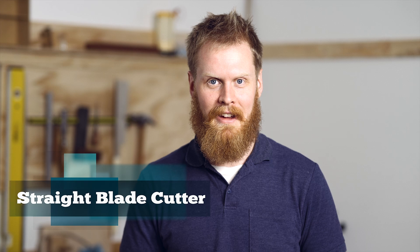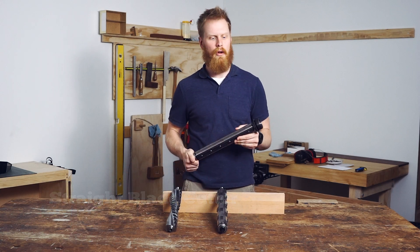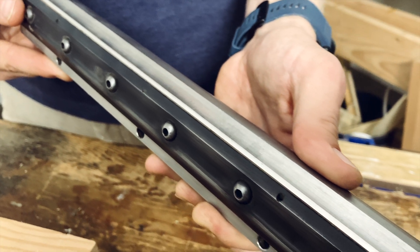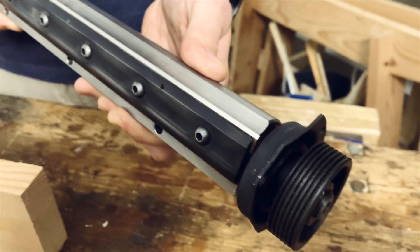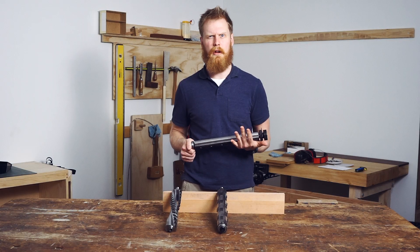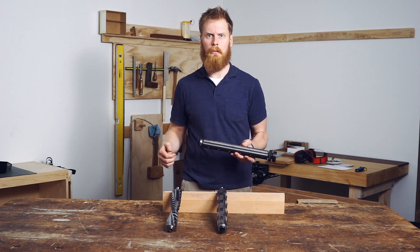The first one we're going to talk about today is a straight blade cutter. It is the bread and butter of the thicknesser and joiner world. They are the entry-level cutter block for almost every thicknesser and jointer on the market. They feature anywhere from two up until maybe four or five knives that span the entire length of the cutter block.